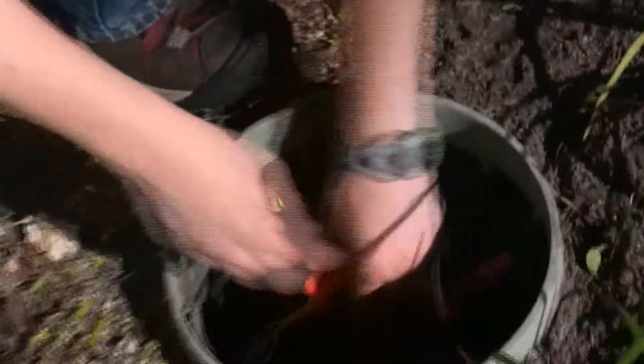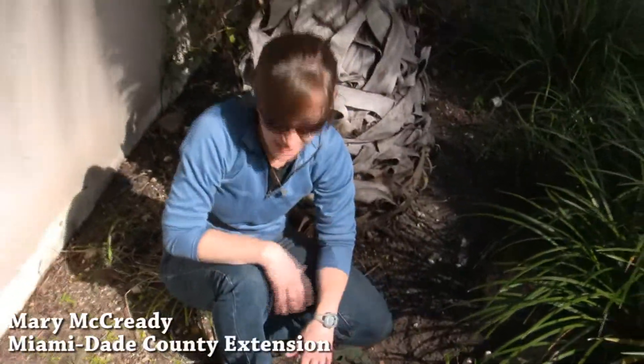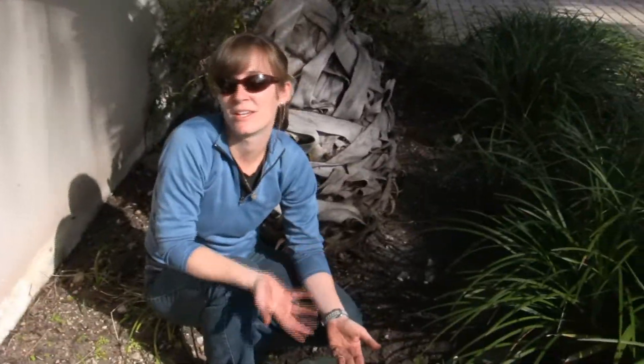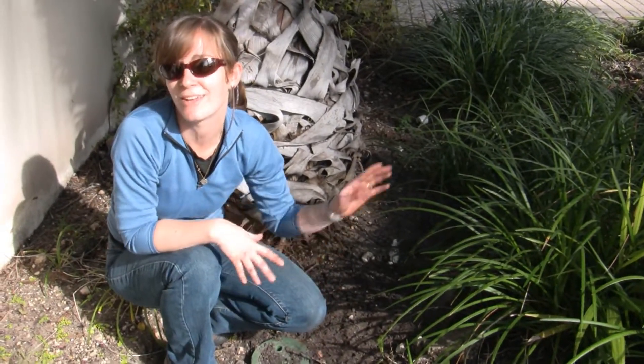Grease cups are good — you can kind of see the grease coming out the side. It prevents water from getting into the connection. As long as the connection is fully covered by that grease, the water can't get in there. If you get water in there, you get corroded wires and you can lose your connection between the timer and the valves — and in this case, the timer, the valve, and the sensor.